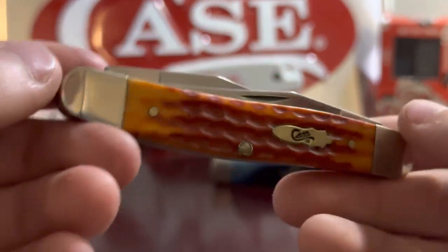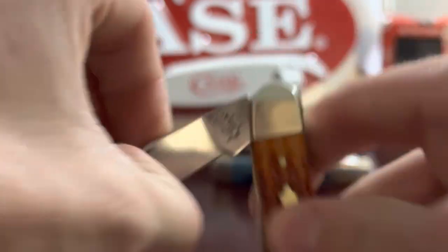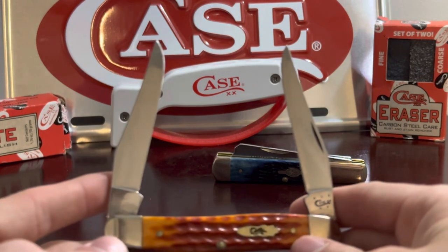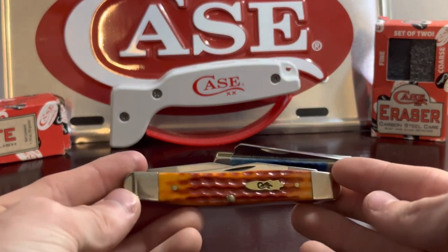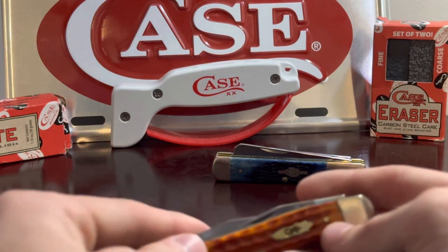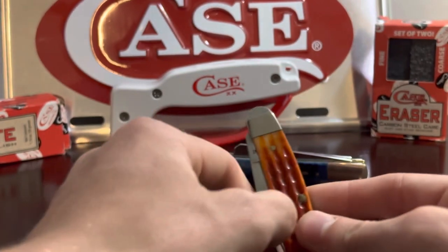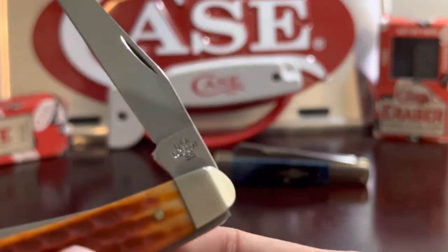It has a golden bomb shield and pinch bolsters. The muskrat is unique in that it has two California clip blades. It's used on a medium Stockman frame, similar to the 47s frame. This knife is also unique in that where the serial number should be, all it says is 'muskrat.'